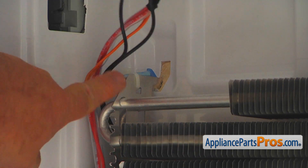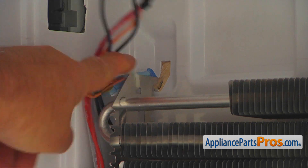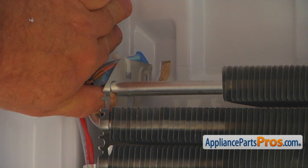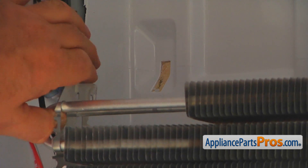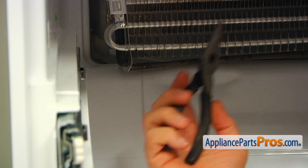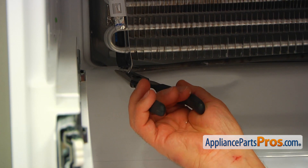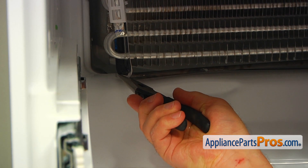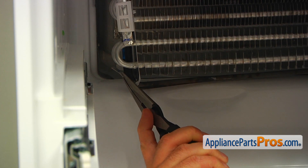Next step would be freeing this side of the evaporator coil from that opening over there. I'm going to lift it up and remove the hook out of this opening — slowly put it down and bend it out very slowly. Next, I'm going to use the needle nose pliers to grab this bar at the bottom of the bracket and bend it out — like that.